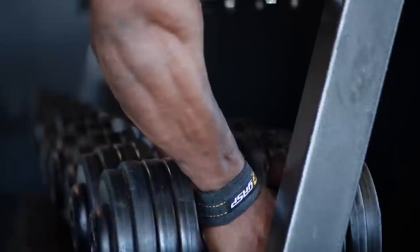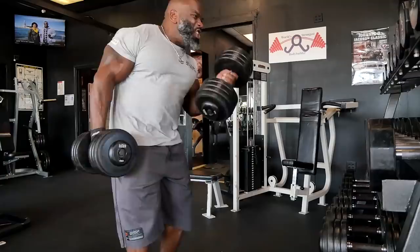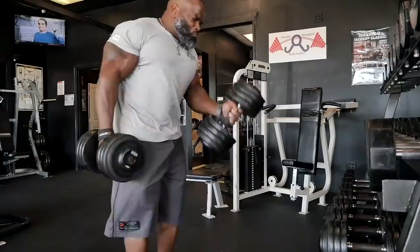But you always got to remember, they're supporting muscles as well. And besides looking good, they have to be strong to support the compound movements that we have to do to facilitate other body parts getting bigger, stronger, and better as well.